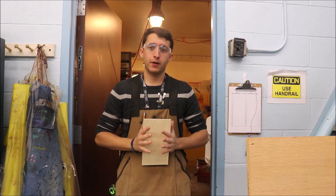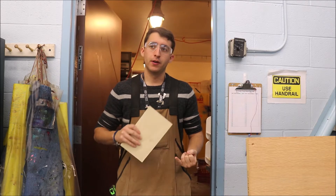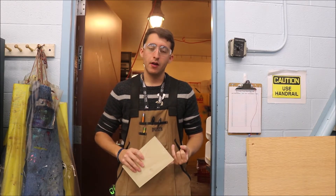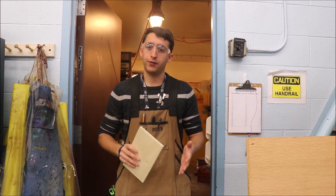Alright guys, so today I'm going to show you how to put a wood finish on your piece of wood. We're primarily going to go through staining today, and it's a stain and clear coat kind of mixture together, and it's going to be waxed at the end as well. This is a lengthy process, so make sure you follow all the necessary steps.